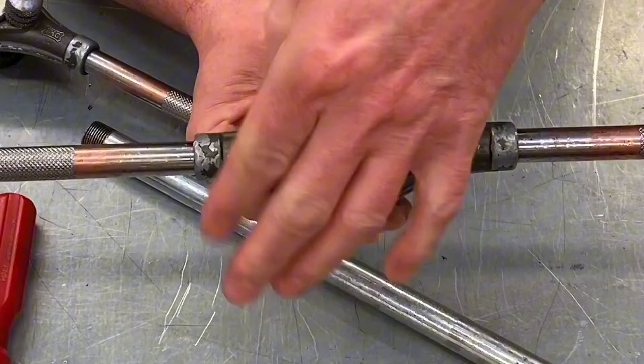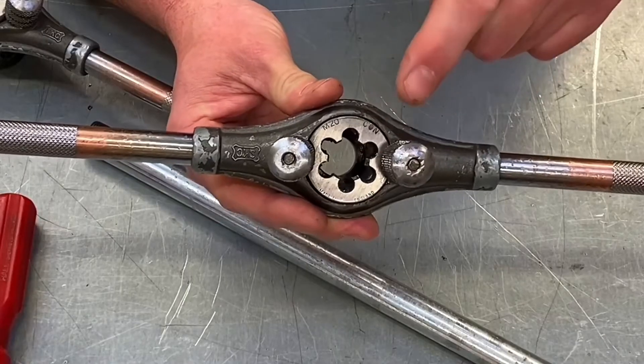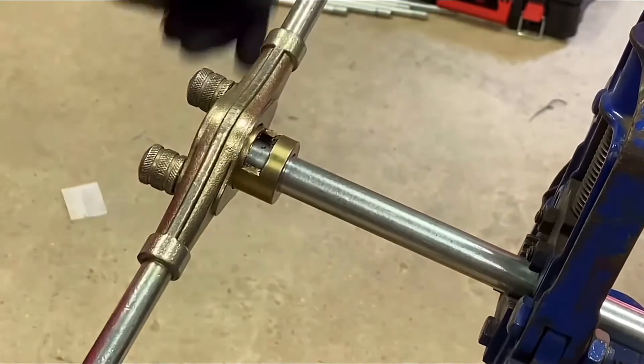And we've built our stocks and dies. Important things to remember: get the die itself around the right way, it's 20mm in this case, and remove all the swarf inside, in order that we can cut our thread onto our steel conduit.